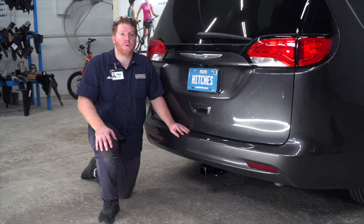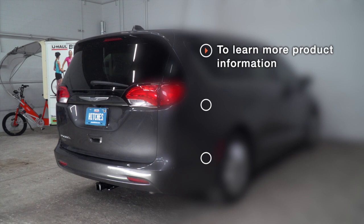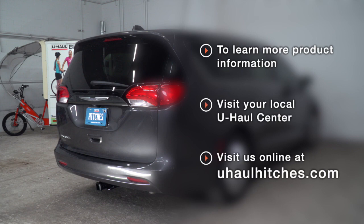So that wraps up our install. Thank you for watching. If you have any questions about this product or if you'd like to schedule an installation with a U-Haul Hitch professional, you can visit your closest U-Haul Hitch Center or visit us online at U-HaulHitches.com. Thank you.